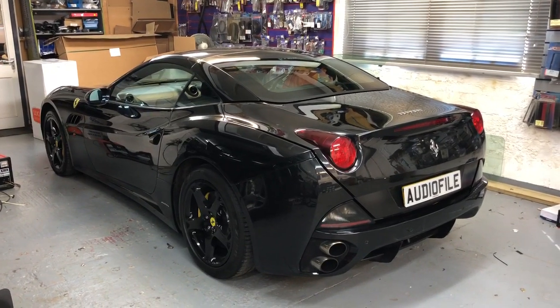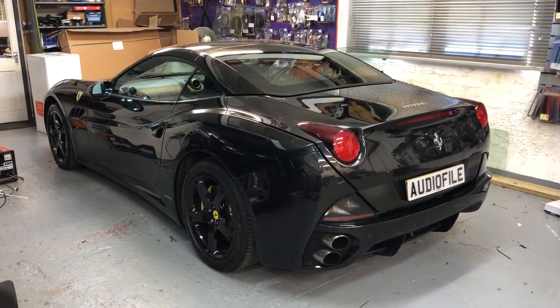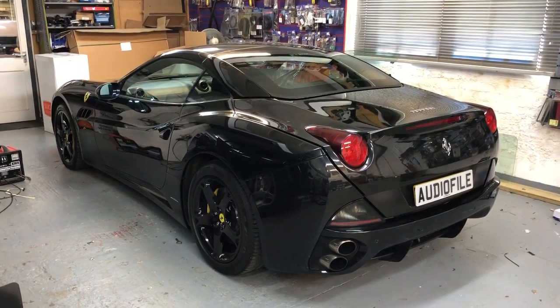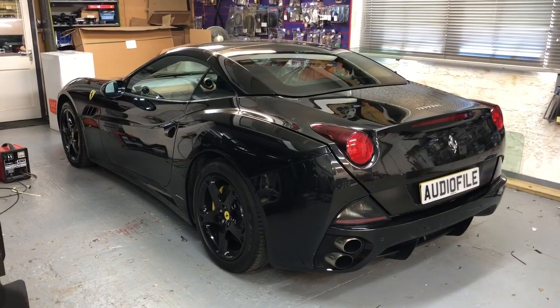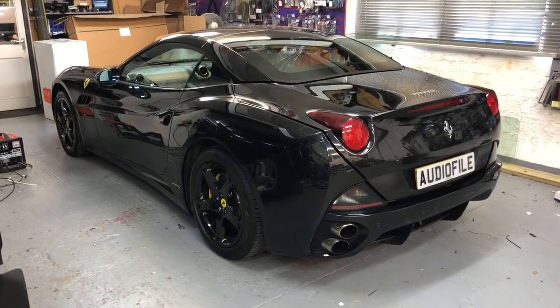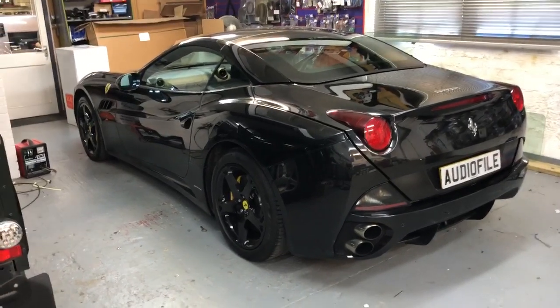Hi guys, welcome to another short video from the Audio Filing Car. I am incredibly proud to show you our Apple CarPlay and audio upgrade solution for the Ferrari California. We've been asked to do this for a real long time and finally found time to get one in and make it happen, and these are the results.